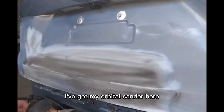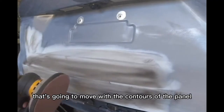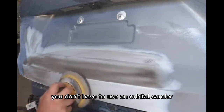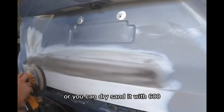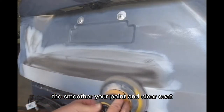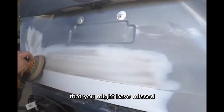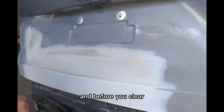I've got my orbital sander with an interface pad — that's a soft foam pad that moves with the contours of the panel, which helps keep me from breaking through the primer into bare metal. I'm using 600 grit sandpaper. You don't have to use an orbital sander — you can do this by hand, wet sand with 600, or dry sand with 600. The important thing is to get that primer smooth; the smoother your primer, the smoother your paint and clear coat. As you're sanding, always look for any coarse scratches you may have missed — now is the time to correct those before you paint and clear.